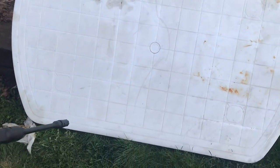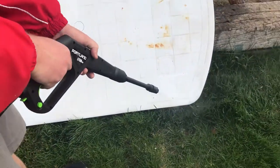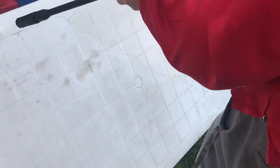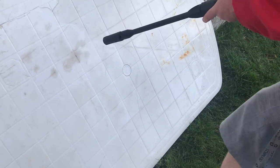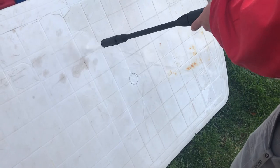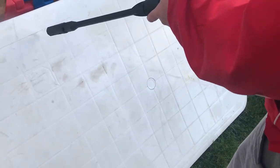It's like different shades of white. What about that corner? Every once in a while I like to check and see if we're damaging the table. Oh, that's coming off! Yeah, for a $70 power washer from Harbor Freight, that's pretty good. I am so grateful we have it.